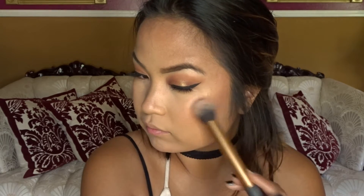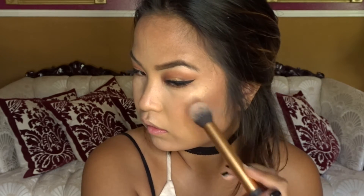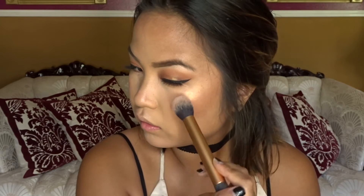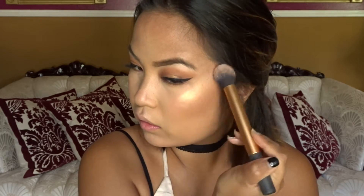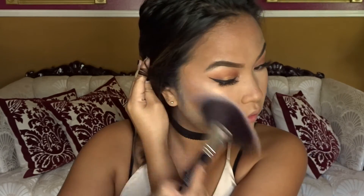So first I'm using ColourPop Super Shock highlighter in Wisp and I'm popping that on my nose and my lip, and then I go over it with Makeup Revolution highlighter in Golden Lights. Yes honey, baby is dripping in highlight. And then I take a fan brush to kind of just blend everything so it doesn't look so harsh.